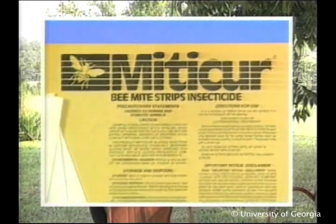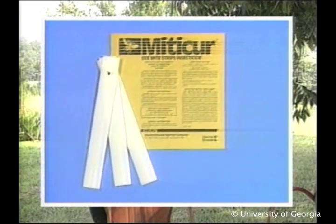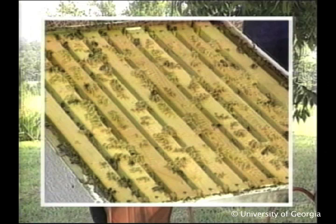Mitocure plastic strips are another treatment for tracheal mites. All supers containing marketable honey must first be removed. Three mitocure strips should then be placed in each hive body — one strip between frames 4 and 5, 5 and 6, and 6 and 7. Leave the strips in the hive for at least six weeks.